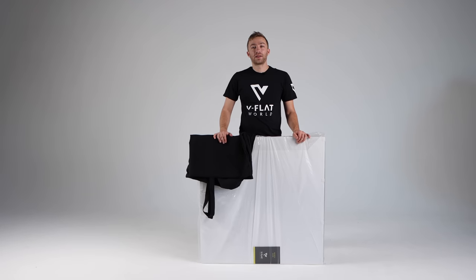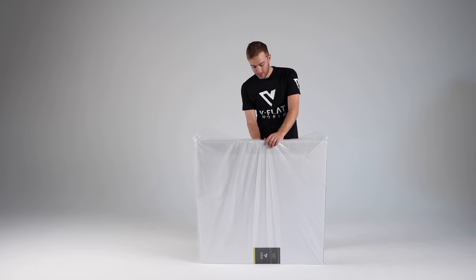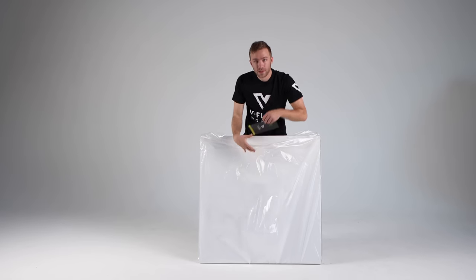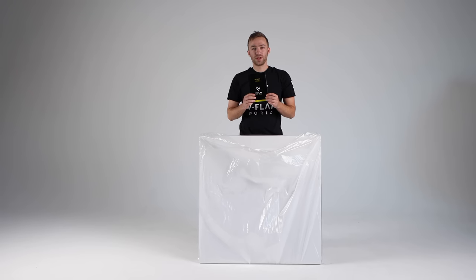Now that we've got our V-Flat out of the box, I'm going to just take the bag and put this to the side. There's a little instruction manual that comes with the V-Flat — I would encourage you to take a look at it. It's got some important information in there.